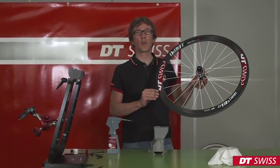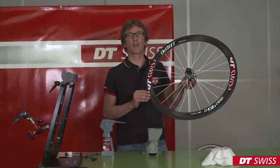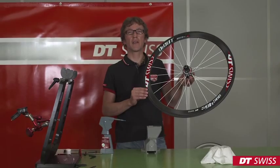When mounting the wheel into your bike, please take care to follow all safety instructions. We from DT Swiss wish you a nice ride.